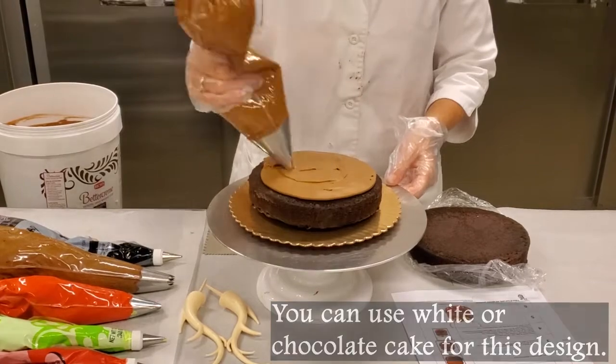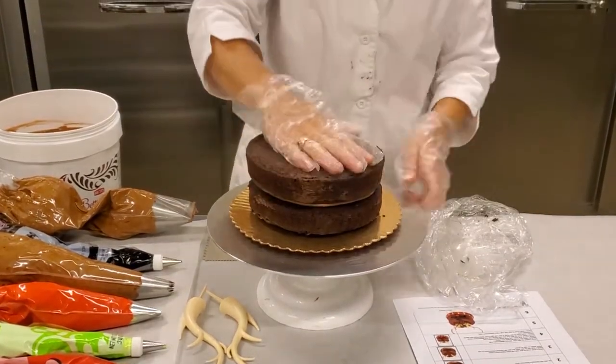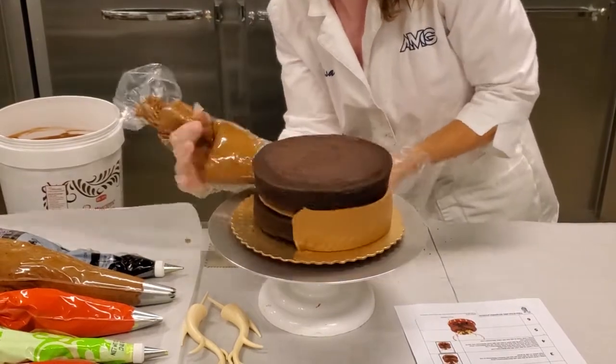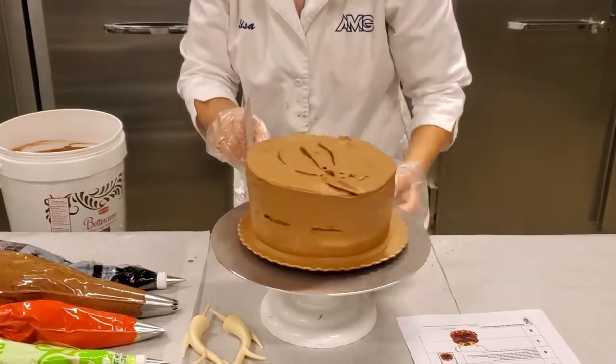First you're going to fill the cake with two ounces of Hershey's buttercream. Then you will ice the cake with nine ounces of Hershey's buttercream using a scraper to smooth the sides and the top of the cake.